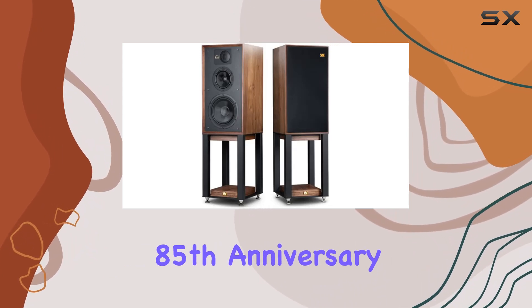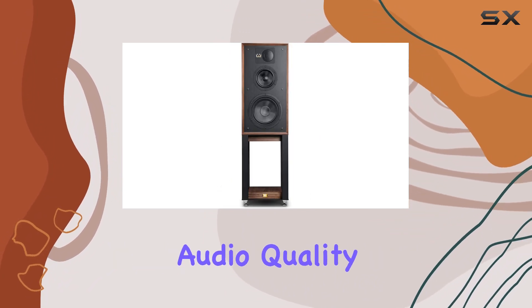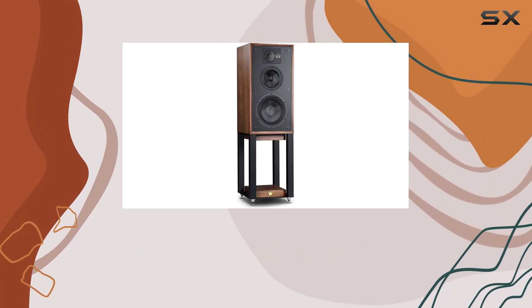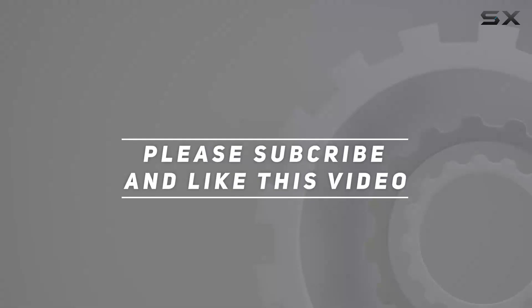In conclusion, the Wharfedale Linton 85th Anniversary Bookshelf Speakers with stands in walnut offer a combination of timeless design and exceptional audio quality. If you're looking to elevate your listening experience, these speakers deserve serious consideration. Check out the video description for updated price, and thank you for watching.